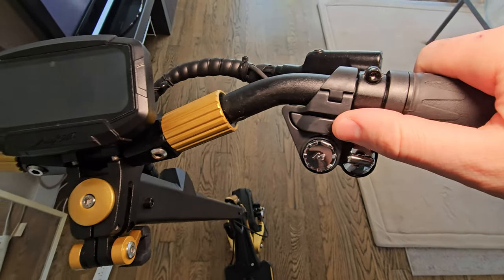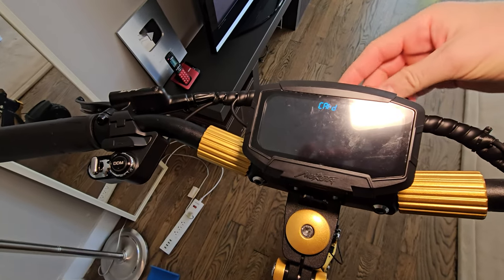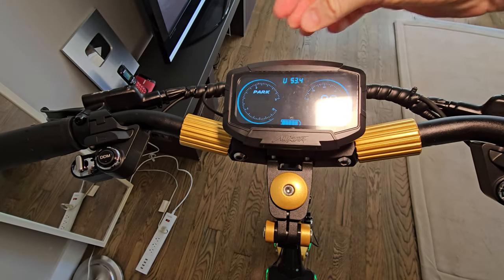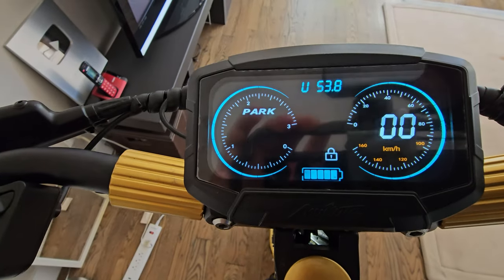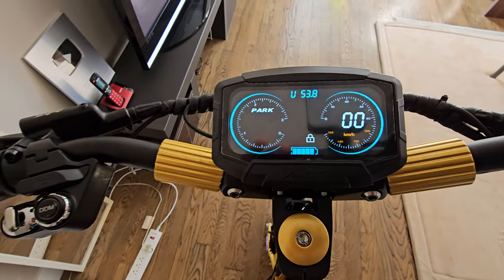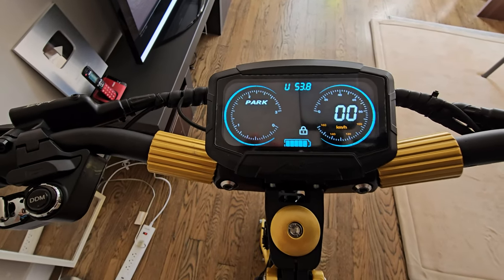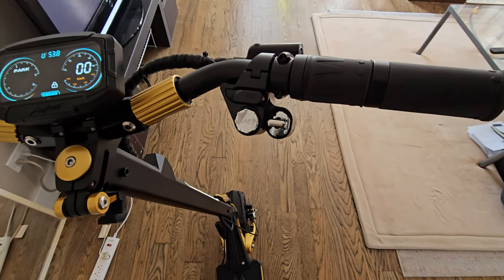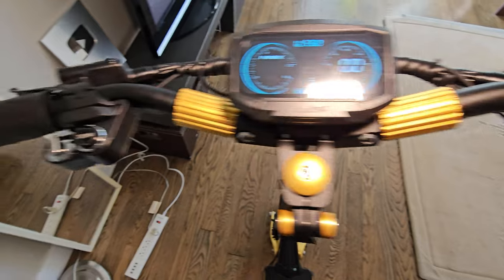To power on the scooter, use this button here. Once it comes live, you have to touch the card on top and the scooter is on. The screen is gorgeous — five inches, colored, all the information here. Very similar to Segway consoles: integrated, compact, beautifully done.